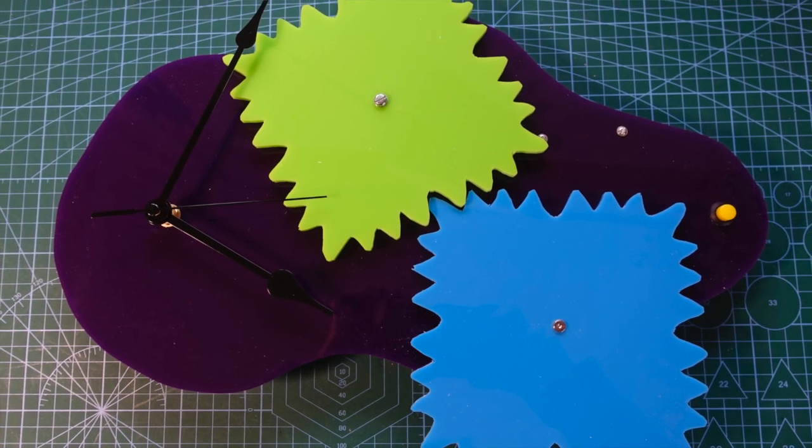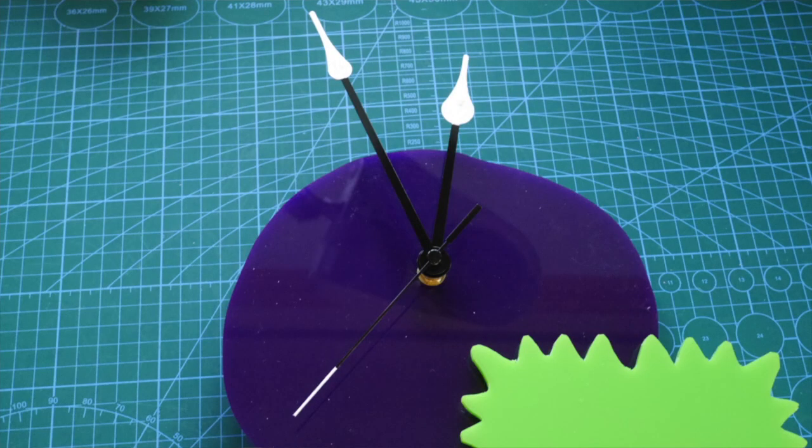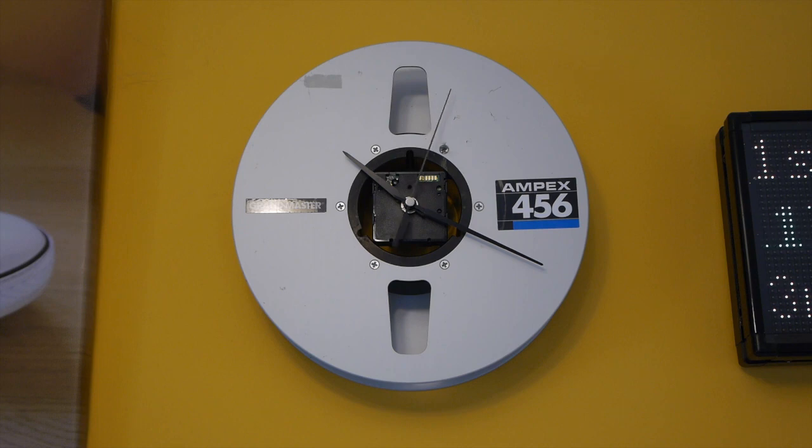I got a fairly cheap clock mechanism, mounted it on, and put the long hands on. They weren't very visible at first so I painted the ends of the hands white. I might add some LED lighting behind to make them more visible. As an aside, if you're making any crazy projects you want to hang on the wall, a clock is always a good way to give them a relevant use.